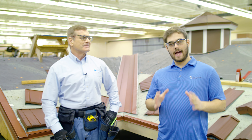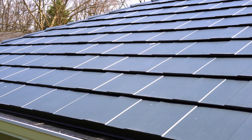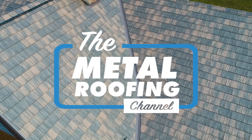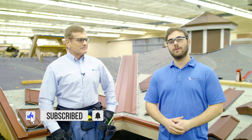Today on the Metal Roofing Channel, we are learning how to install stamped metal products like metal shingles. Welcome to the Metal Roofing Channel. I'm Thad Barnett from Sheffield Metals. Welcome back to our Stamped Metal Roofing series.